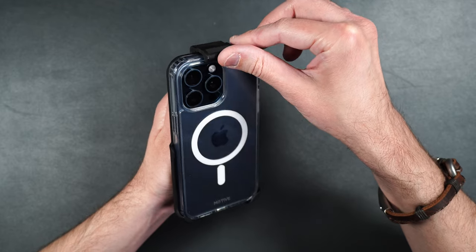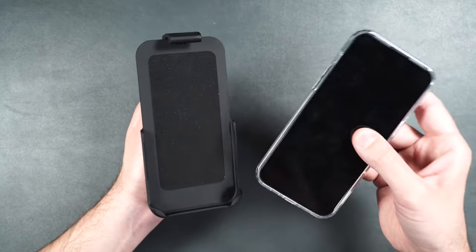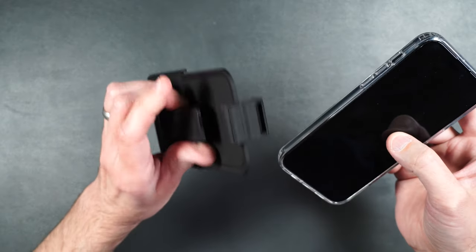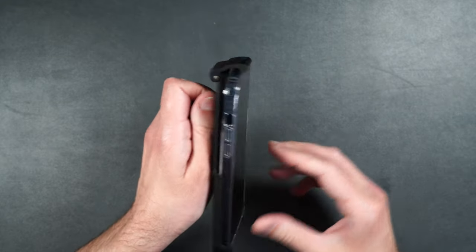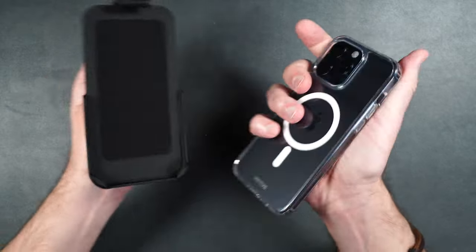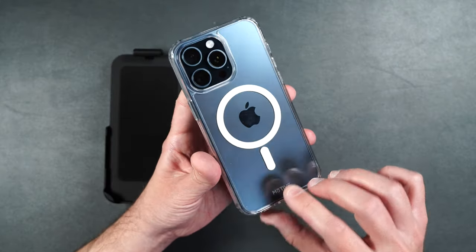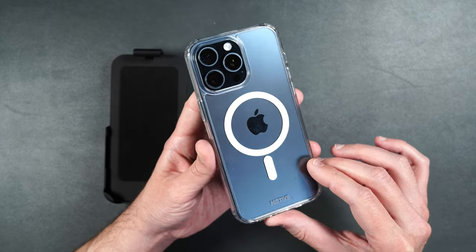To remove it, just lift up on the piece and your phone comes right out of the holder. You can put the phone inside the holder with the screen facing outward when using it as a kickstand, but it won't hold in there normally because of the camera bump on the back. If you want to show off the color of your phone and add protection with MagSafe, I would definitely recommend the Crystal Series.